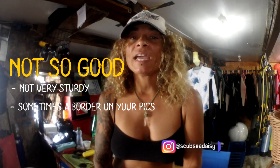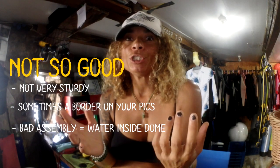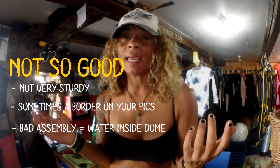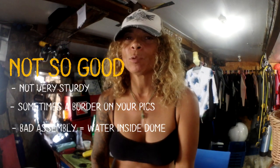Another minus point is that I found water inside my dome. I don't think that's because the DIY method makes dodgy domes — I think it has everything to do with how I put it together. I'm such a klutz, so it was probably my fault, and if I spent a little more time on it, it would probably be super watertight.